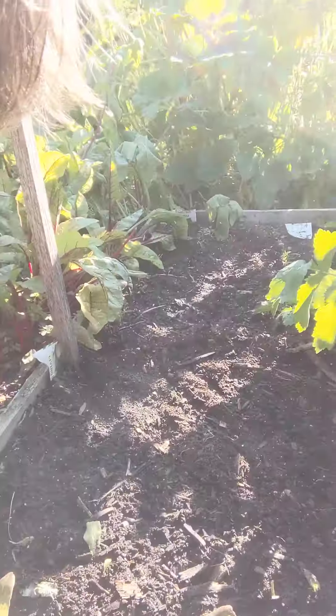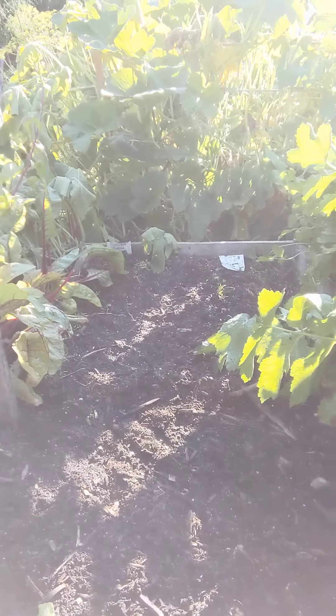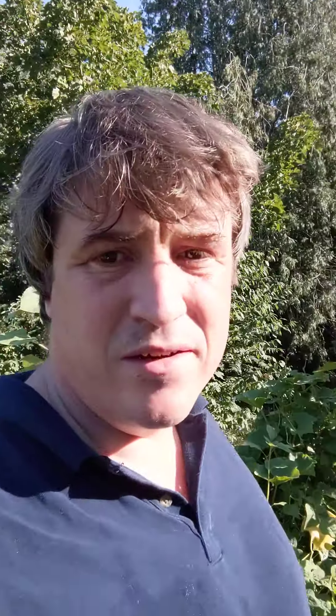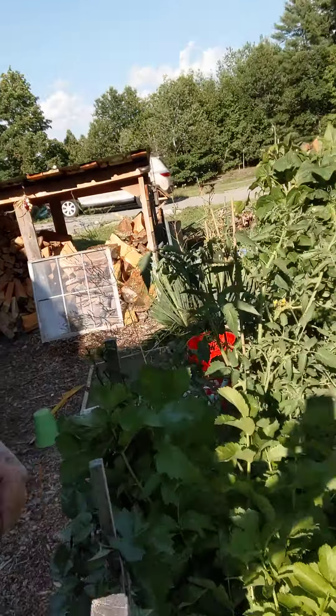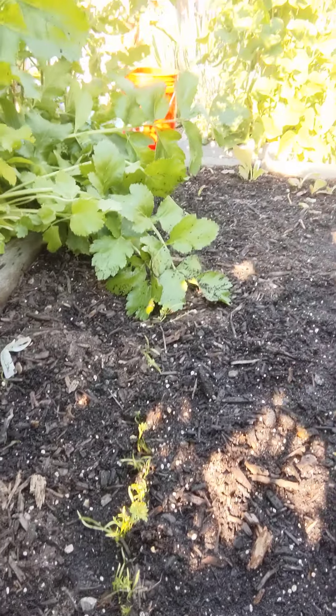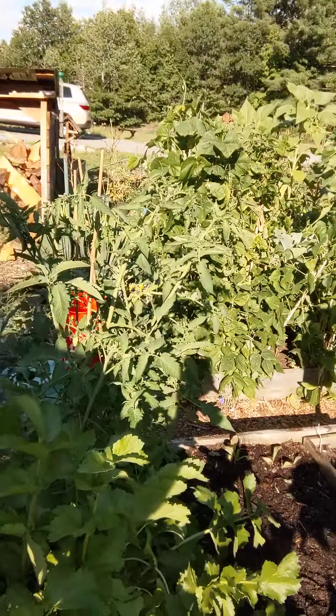This bed here was our lettuces and now I've split this bed in half. What we're doing is actually planting some complementary fall or autumn vegetables. In that bed we're planting carrots at one end — you can see we've just started to put some carrot seeds in right there — and at the other end we've put in some kohlrabi.